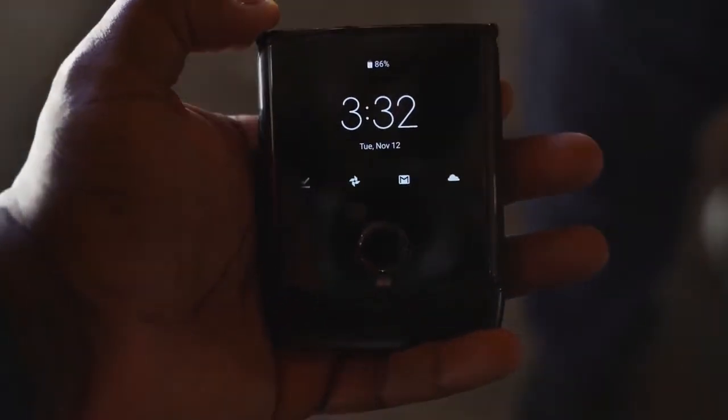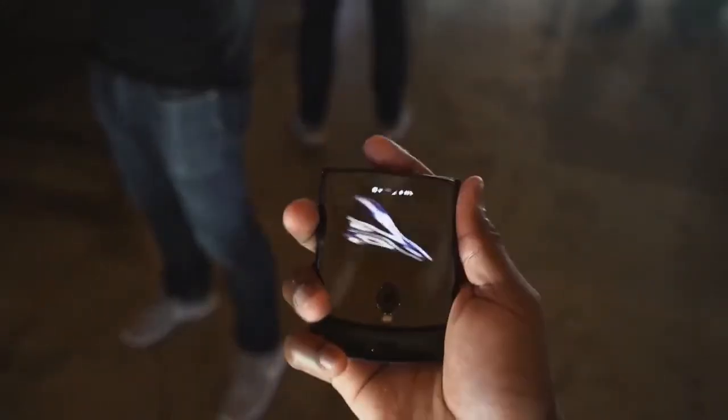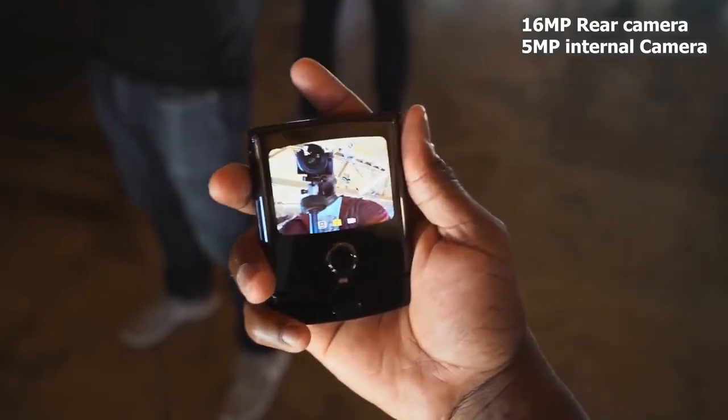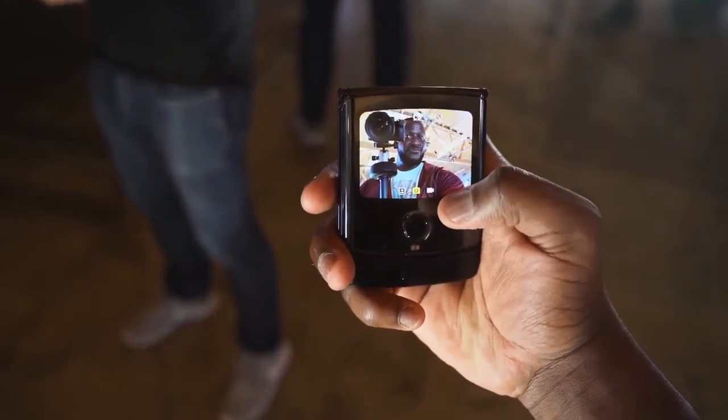The device is really unique. You've got a front display that acts as your notification display — you can quickly respond to people and check notifications without having to open up the device, so you don't feel tethered to it. You can also use that front display with the rear camera, which is a 16 megapixel camera, to take selfies. You twist and unlock the device to start shooting photos. The camera goes into different modes automatically — like portrait or night mode — depending on the situation, though we didn't spend a lot of time with that.